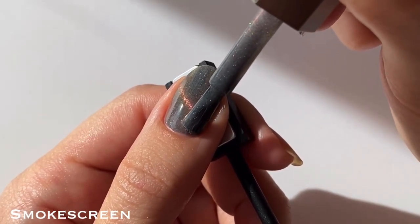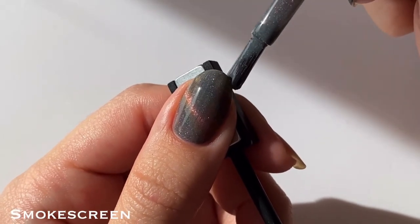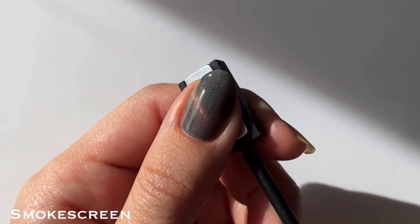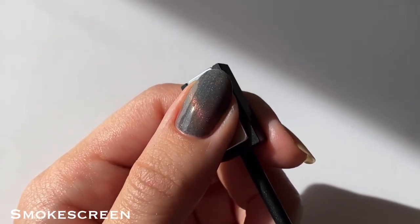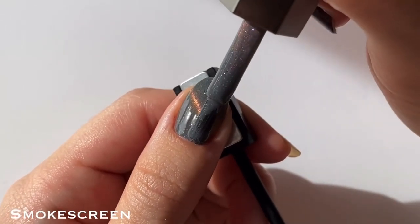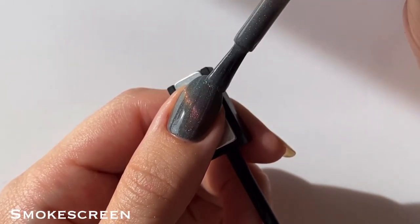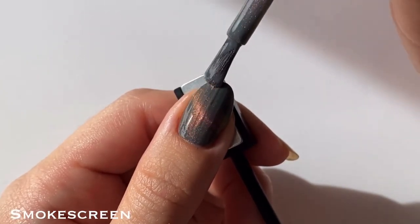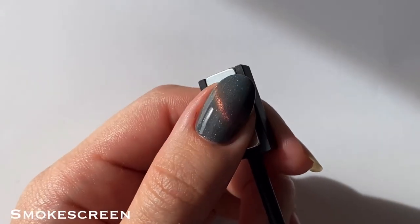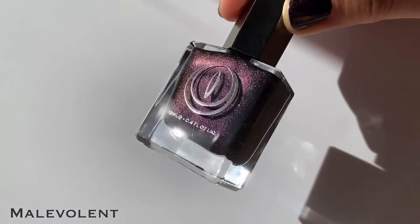This one had a bit of a creamy formula, but it was really easy to apply and provided great coverage on the first coat, so I only needed two coats for full opacity. Magnetic polishes tend to be more on the jelly side, but I'm pretty sure I saw Mooncat mention somewhere that they reformulated these to be fuller coverage, so that's why they're a little bit more on the creamy side. To be totally honest, at first I really wasn't feeling this color — I thought it was a little boring — but I really love the shimmer.